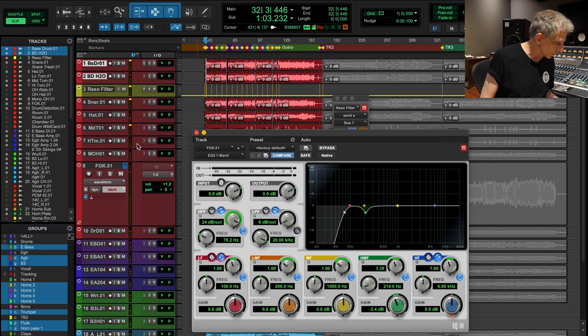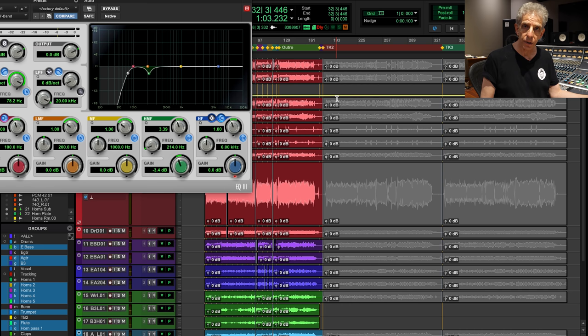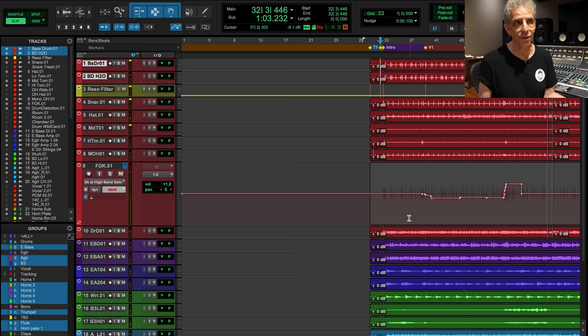Here's another trick. If you control-command click on a control in the edit window, it takes you right to that automation information. You can zoom in with the letter T and see exactly what you just did — manipulate it and change it. It's a good way of not accidentally editing the wrong automation lane and suddenly realizing, 'Oh, I was panning it, or that was the volume automation, not the high end.'